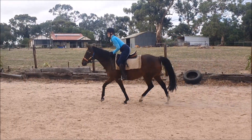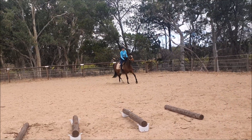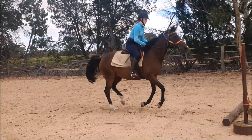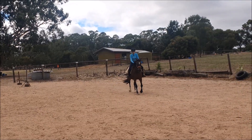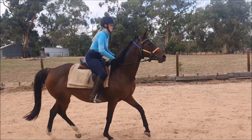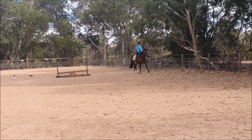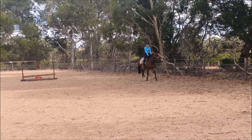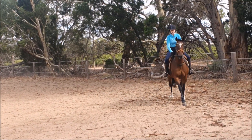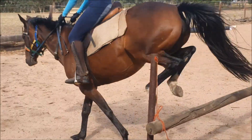Well done. Keep your hands at the neck strap. Push through your heels. So remember the poles are at four feet, which means you're going to ride the four-foot stride before you get there. Go to your two point, get your neck strap, keep her away from me. Well done.